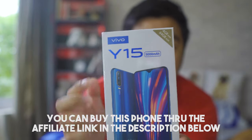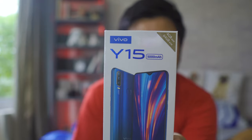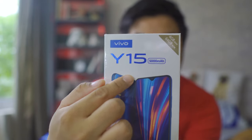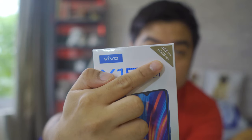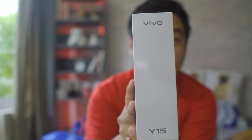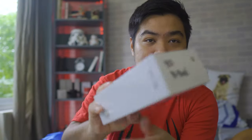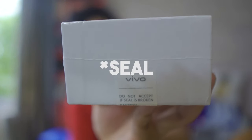I did a separate review for that phone, so if you're interested, I'll put the link in the description below. For the box, we have the very usual box with a white background. The weird thing about the box is that the picture on it shows the aqua blue color variant, but I bought the burgundy red. You can also see 'Y15' on the sides. At the bottom, you only have the seal — so don't buy anything that isn't sealed.